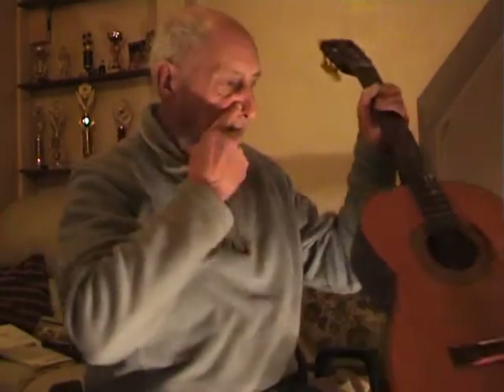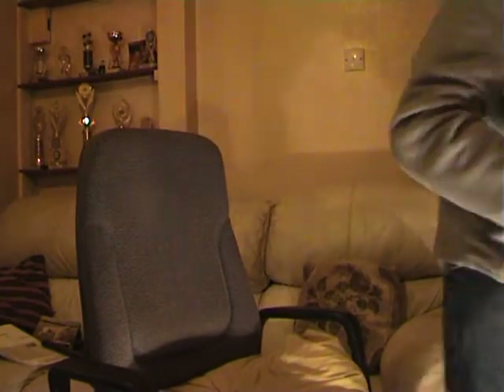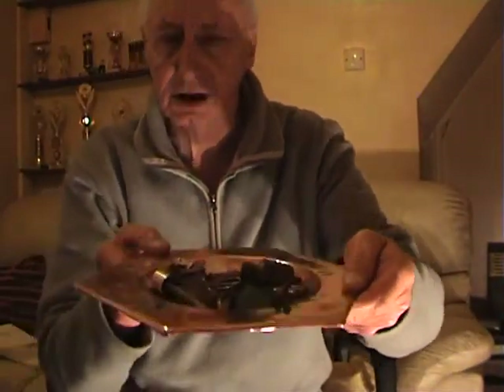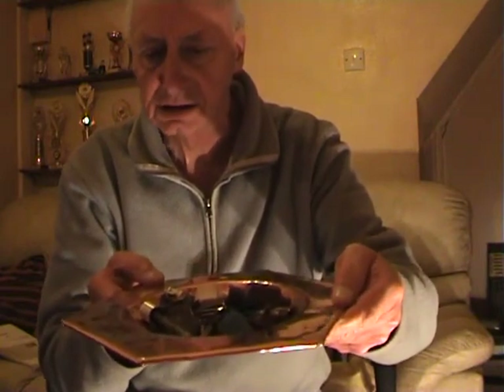Some people have asked me why I don't use a plectrum. Well, I've got plenty. They're up here, I'll show you. And they're in here, in that dish. The light's not very good in here - I'll relocate to the kitchen and show you properly.